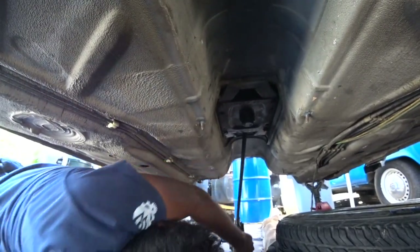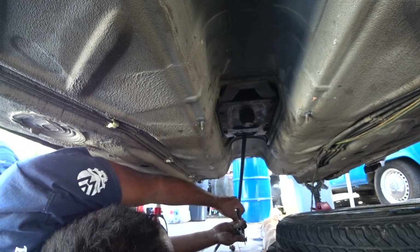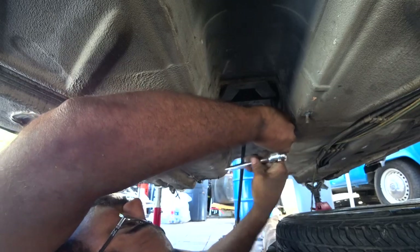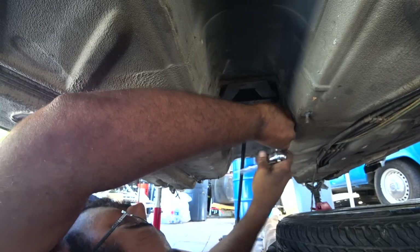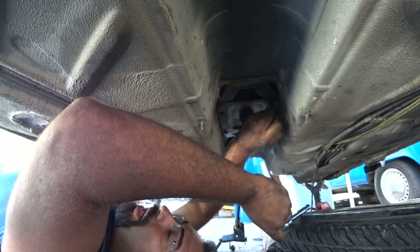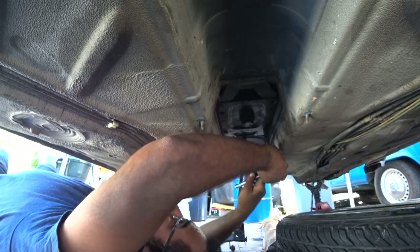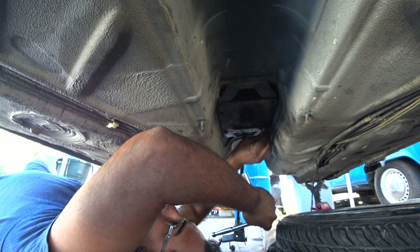Make sure you get yourself a bag and label it 'tunnel and shift linkage,' because they're all in the same area. Next episode, once we get the mock-up all done on the engine bay, we're going to show you guys how to mount the Mark 4 shifter in here, because it literally almost bolts up 100% — it's just off by a little bit. We had to drill a couple of holes and then mount it in place.